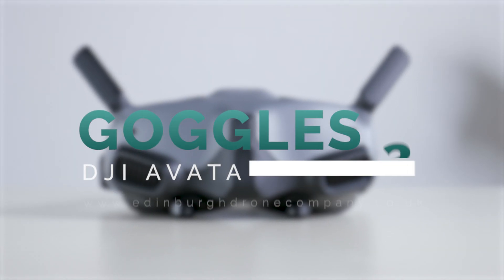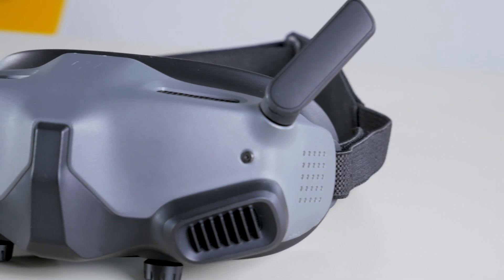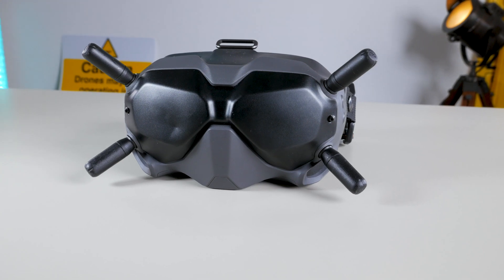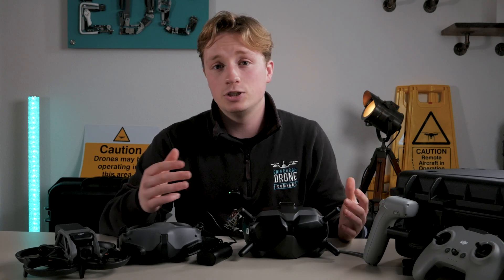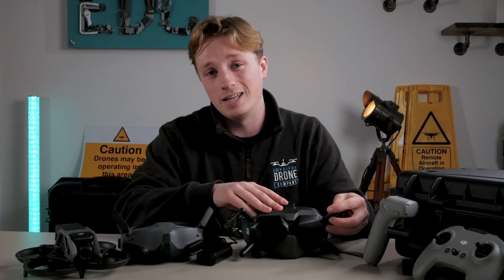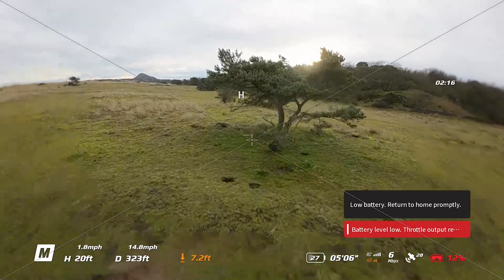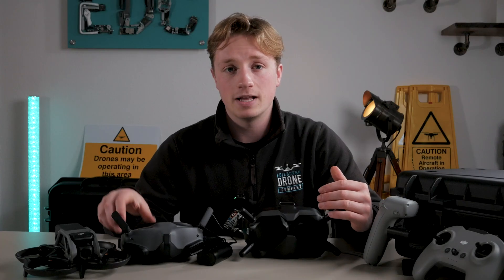Now let's discuss the new Goggles 2. There are some major differences between the V2 goggles and the Goggles 2. The first obvious one is size and weight — the new goggles are a lot smaller and lighter, which makes a massive difference for me. The transmission setup has also changed: the Goggles 2 have two permanently attached antennas that just flip up, whereas the V2 required screwing on all four antennas. The transmission range is possibly the biggest weakness — it barely feels like one kilometre at times.